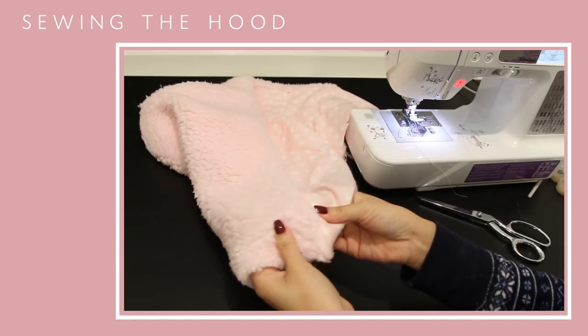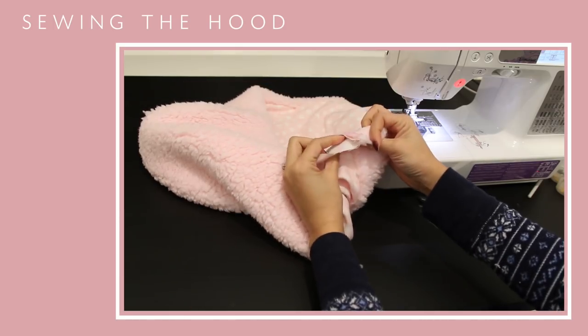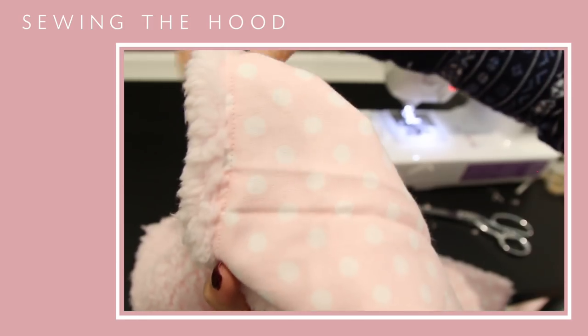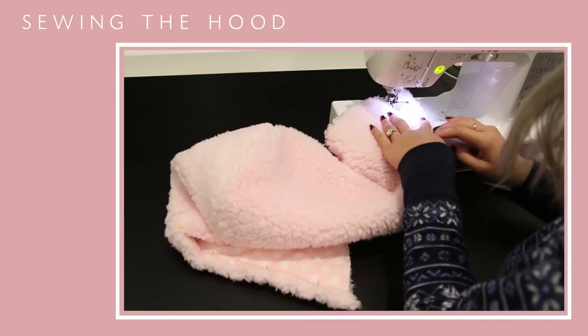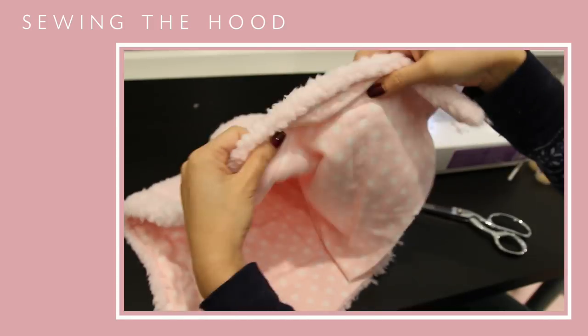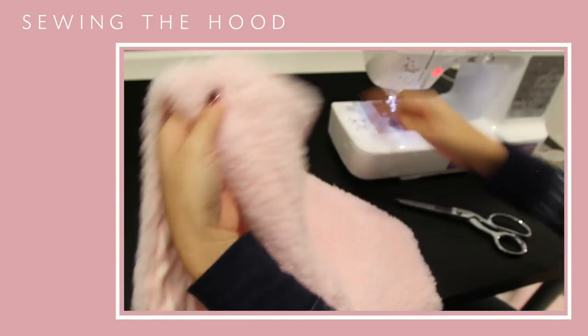After that, you want to do an understitch to keep all of the seam allowance towards the lining — it should look a little something like this. Then you want to do a straight stitch about an inch and a half away from that fold, which will keep the chain in its spot later on.